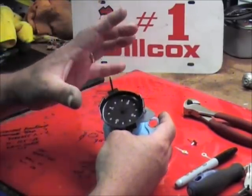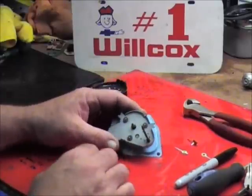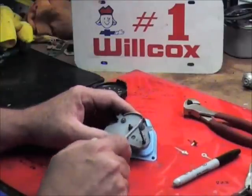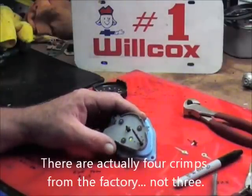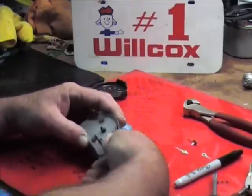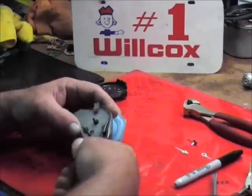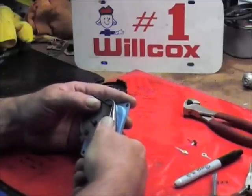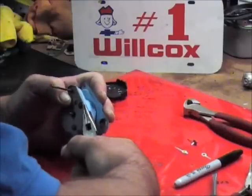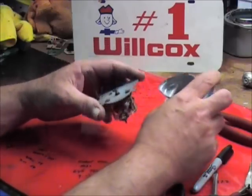The face can only go on the clock one way. Now you need to open the can up. To open the can you can see where they staked it from the factory — there's usually three stakes, one here, here, and here. We're just going to take a pair of pliers and try to straighten that up a little bit. And that should come out. Now there's the can and there's the original movement.